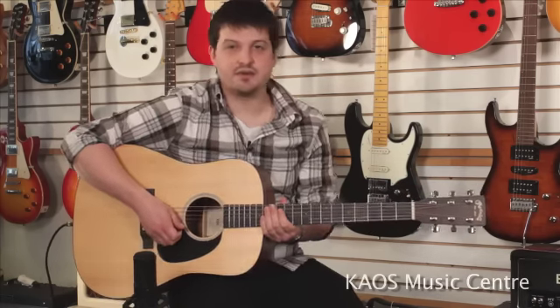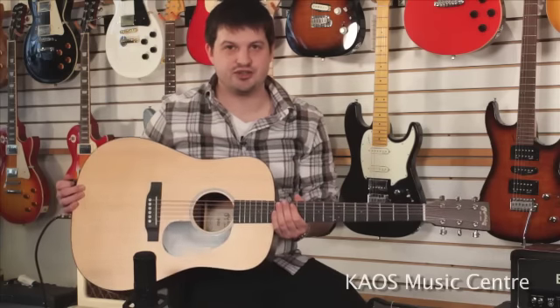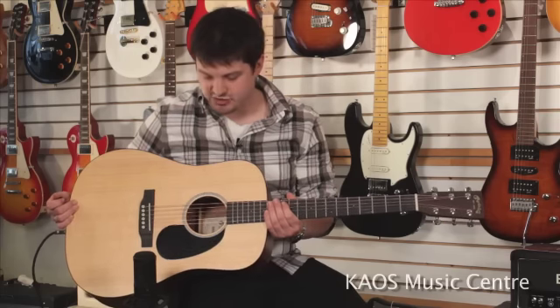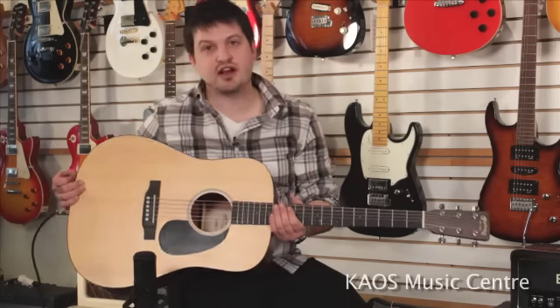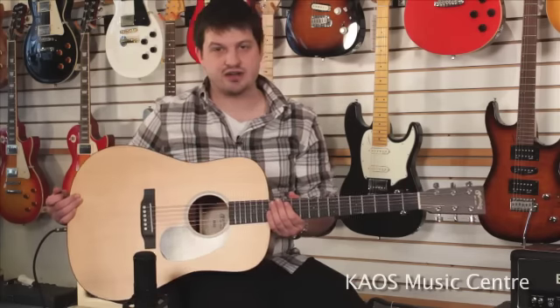Hey, I'm Ryan from Chaos Music Center here with another gear review, and today I'm here to talk about the Martin DRS2. This is a new model from Martin, just released at the January NAMM show, and this is one of their entry-level guitars, so this one's gonna come in at under a thousand dollars. It's an awesome guitar — it plays great and sounds really nice.